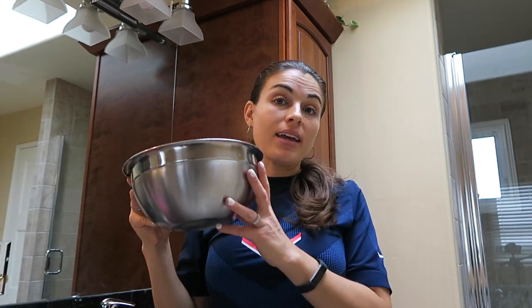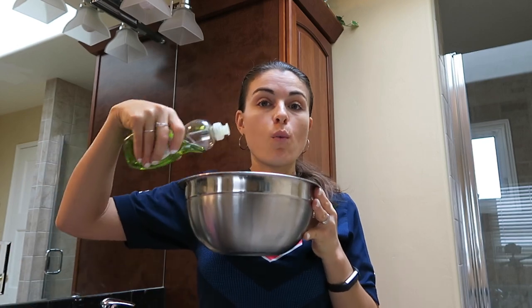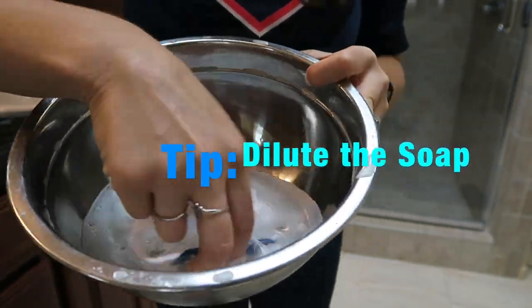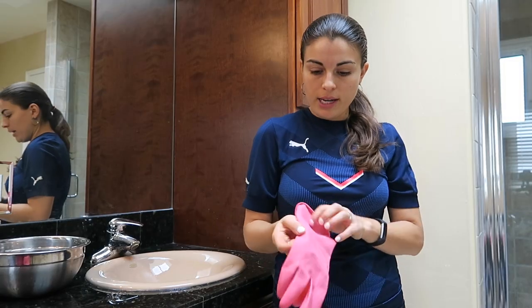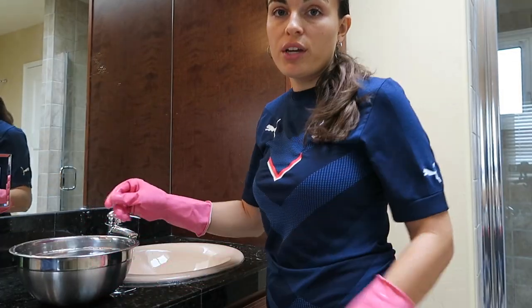So the first thing you want to do is fill your bucket halfway with water and a little bit of dish soap — maybe like one or two drops, not too much. Add the dish soap and just swish around the water with your brush. Now put on your gloves. Start from the top and work your way down.